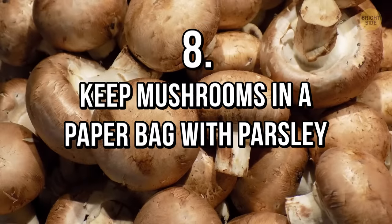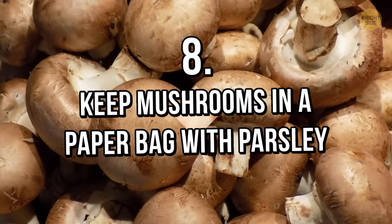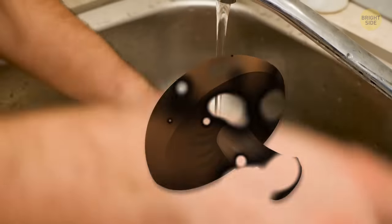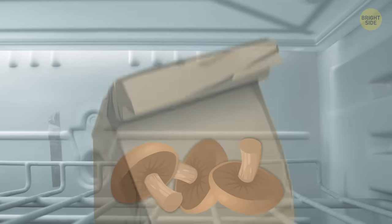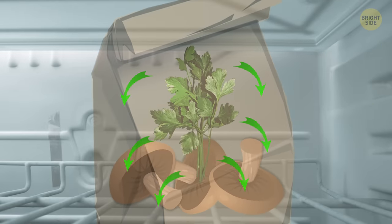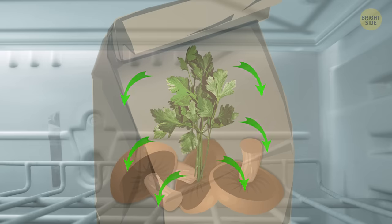Tip 8: Keep mushrooms in a paper bag with parsley. Don't ever wash them until you're ready to cook, because humidity can ruin them. Just leave mushrooms in the fridge in a paper bag and add some branches of parsley, which has antioxidant properties, preventing the appearance of spots.